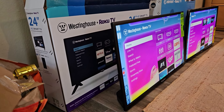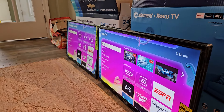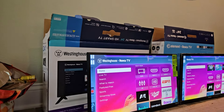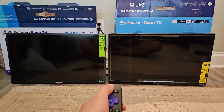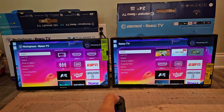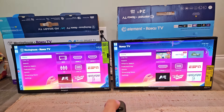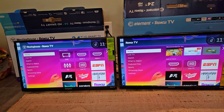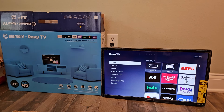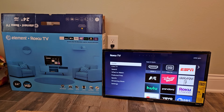Now we're checking out viewing angles — do you notice any difference between the two? One last test to see which one turns on quicker — that was close, turned off pretty similarly. It looks like the Element actually turns on slightly quicker. Thanks for watching and supporting my channel. Please smack the like button, and if you have any questions leave them in the comment section below. Subscribe for more videos coming soon — you can check out plenty of Roku products in my playlist right now.